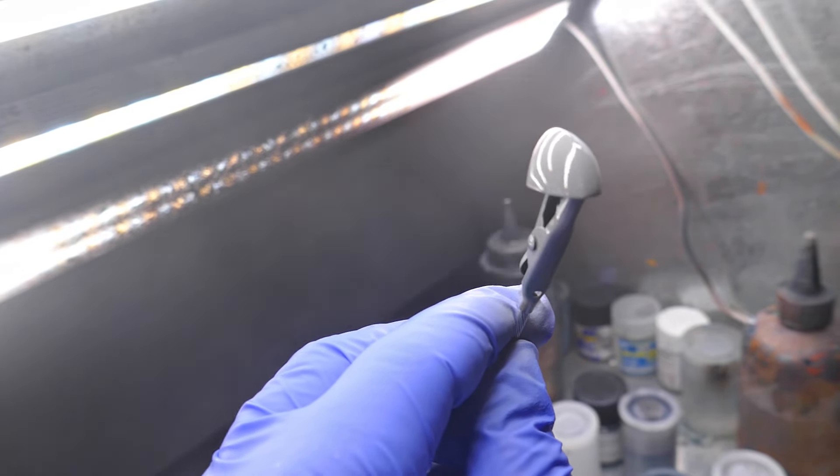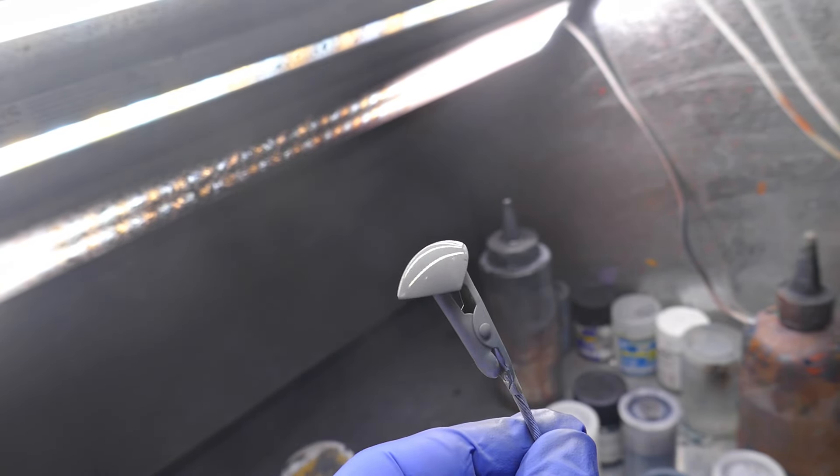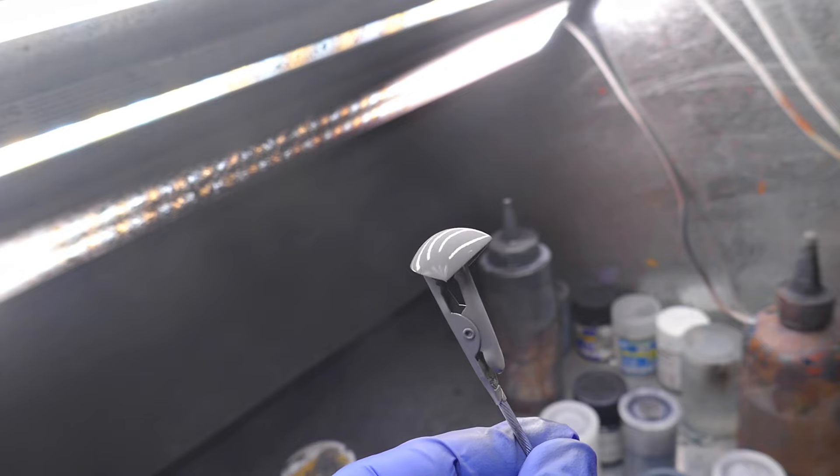What if I notice that it's not completely filled in, or I missed a spot? I just repeat the same steps — apply glue and sand again until it's good.